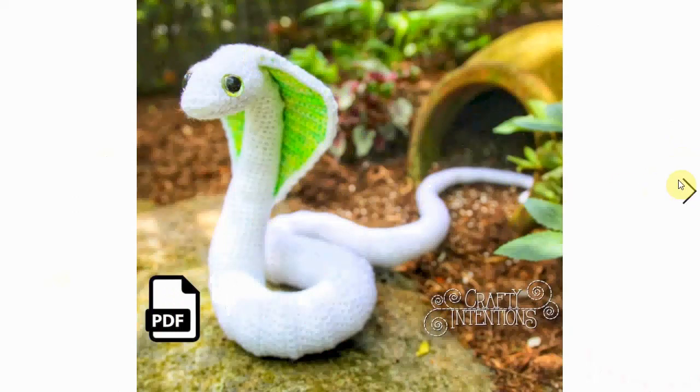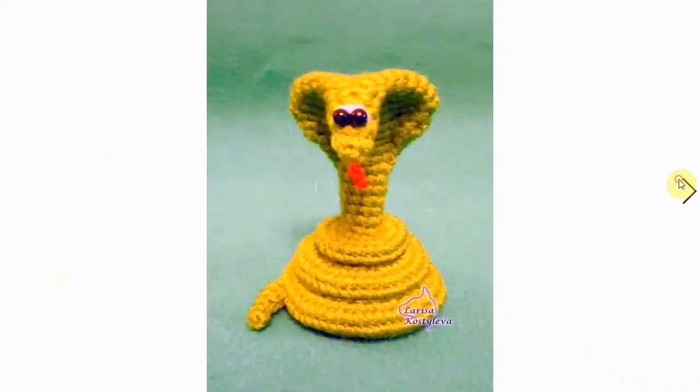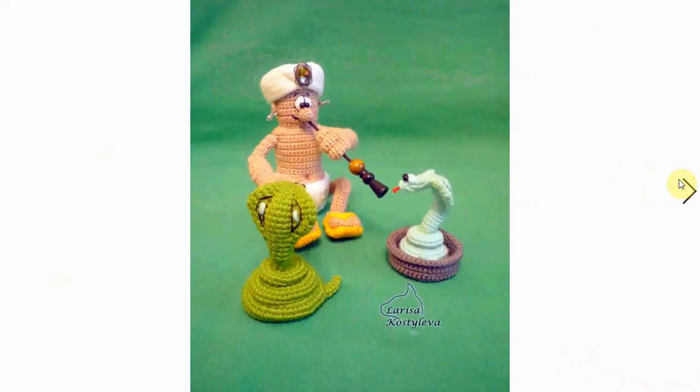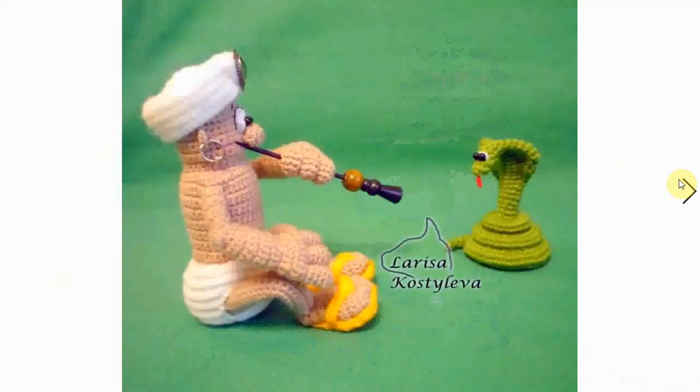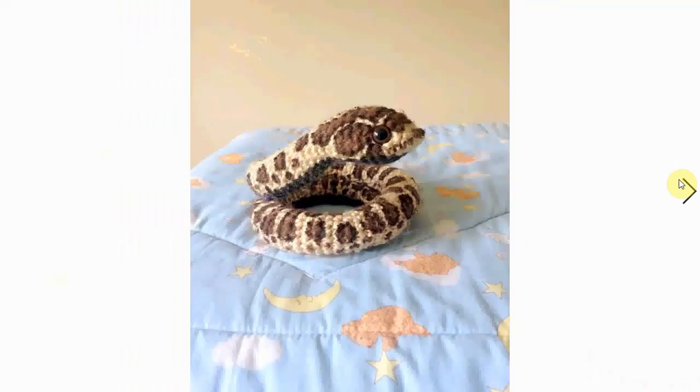Here is a cobra variety with the massive flaps on the side of the head - it's quite adorable, I mean, for a snake that could bite you. This one is part of a trio of snake charming patterns, and it's fascinated by the flute. It's very adorable.